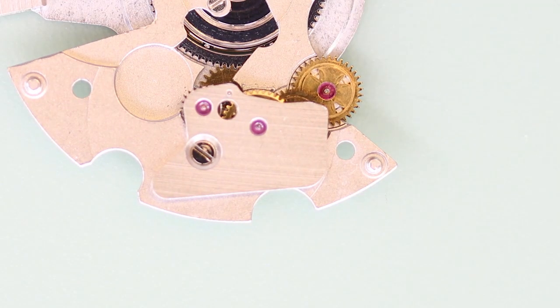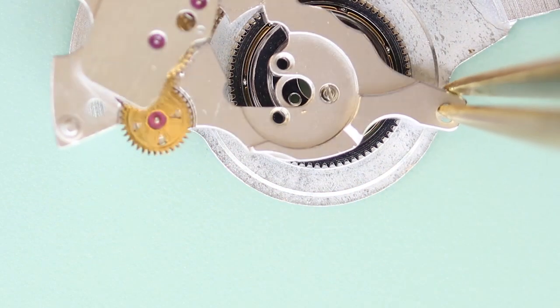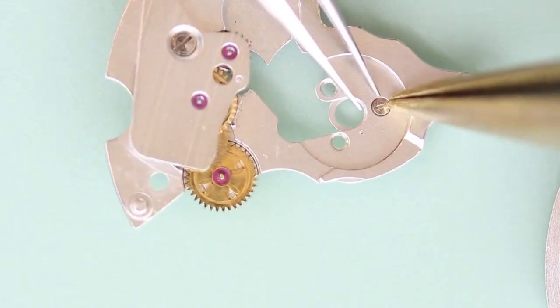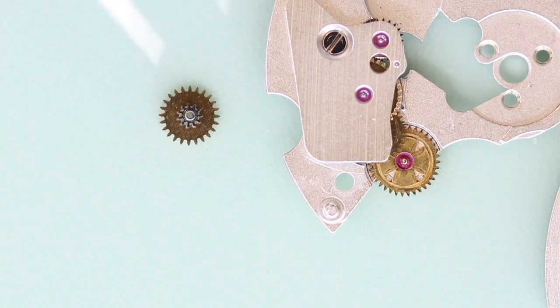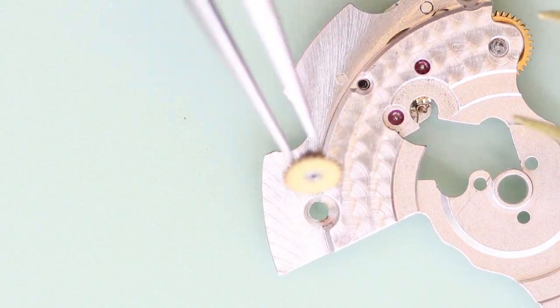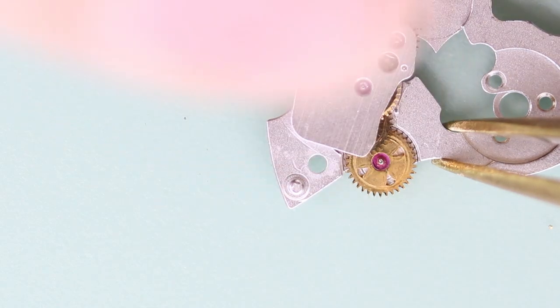Finally, I need to disassemble the automatic works. I'll remove the rotor weight from the main works — that's secured with three little screws. The reversing mechanism is underneath this little bridge, so I'll just remove that.